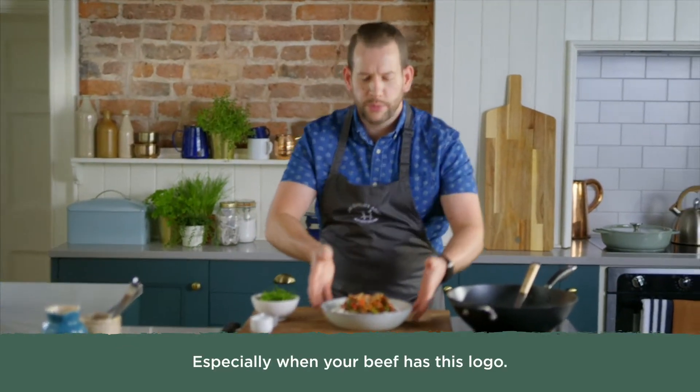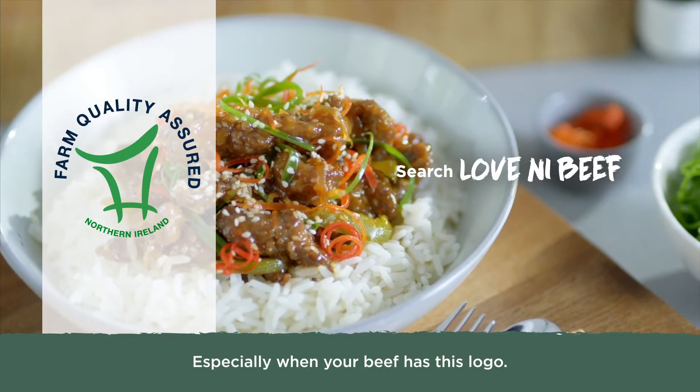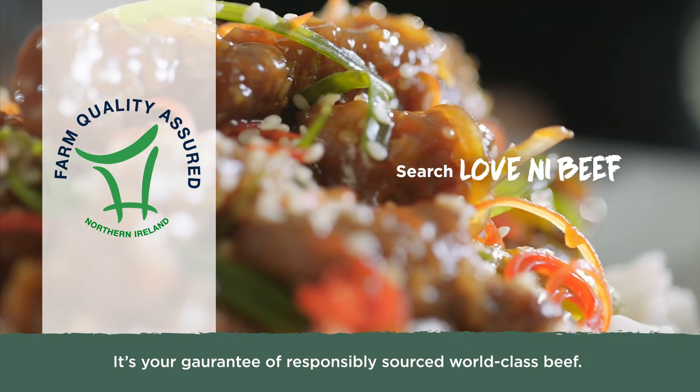Super quick, super tasty — especially when your beef has this logo. It's your guarantee of responsibly sourced world-class beef.